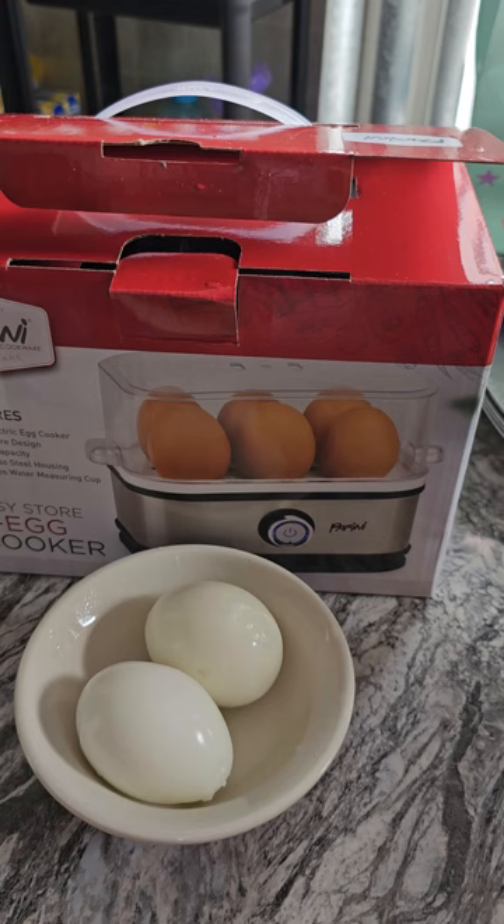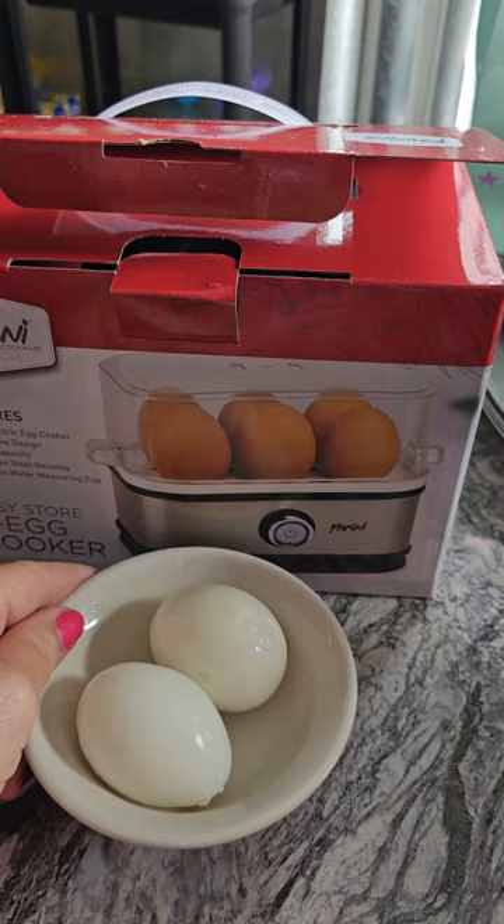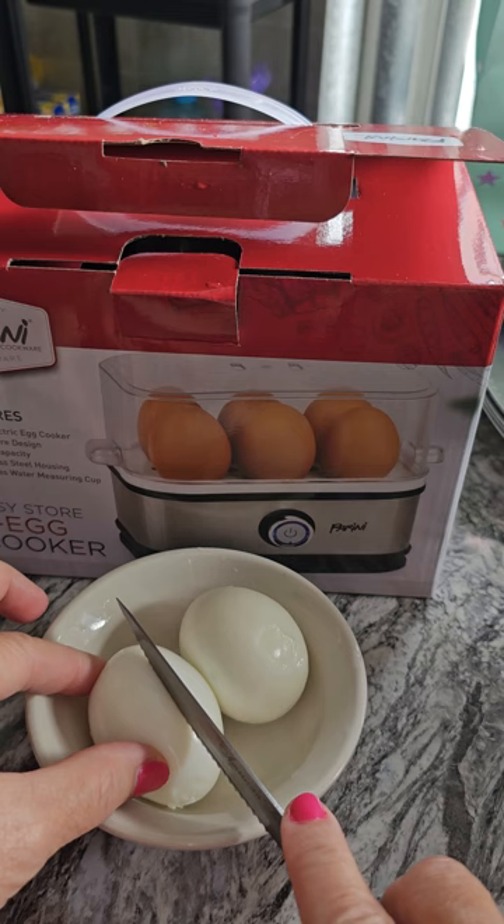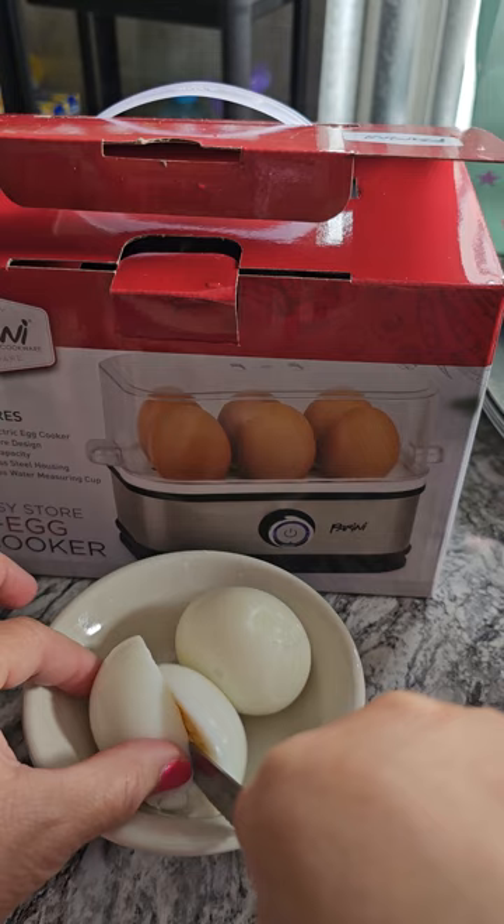After you let them cook for 16 minutes — that's how long I put mine in — you want to rinse them off in some cold water and peel. And then here we're going to see how it turned out, if it's cooked fully. That's what it said to do: 16 minutes, because I like mine to cook all the way through.